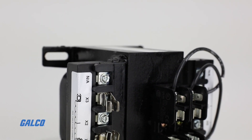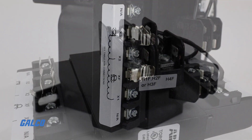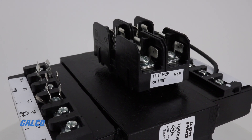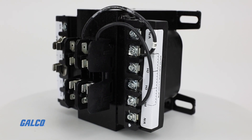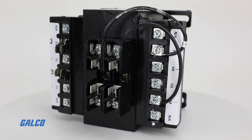Some models feature fuse blocks and all models feature molded-in terminals with covers through 750 volt amps. To find out more about ABB's X-Series transformers, visit galco.com today.